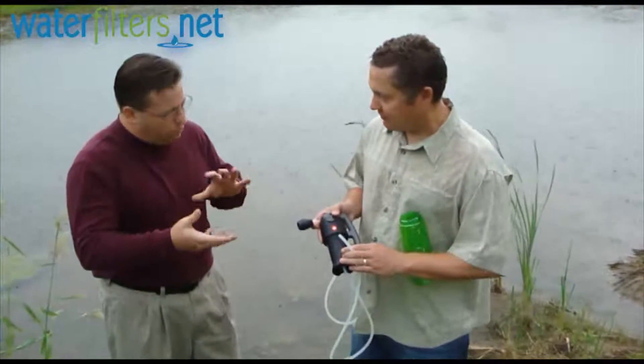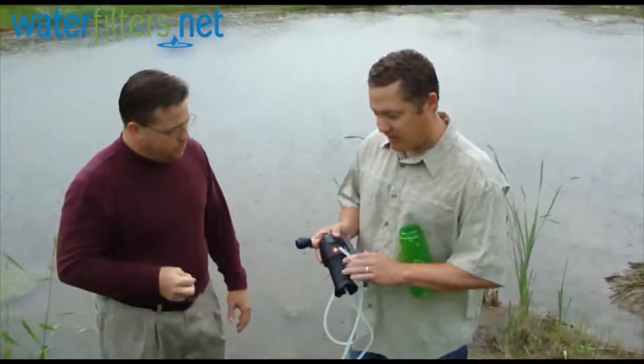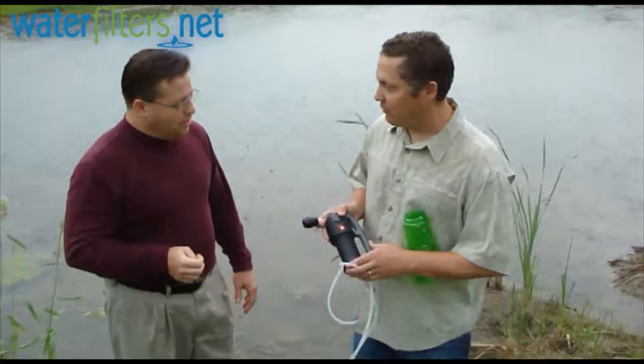And it's going to filter down to like what, 0.2 microns, something like that? Yeah, the ceramic head is 0.2 microns, the pleated filter is 0.3 microns, so it'll keep you nice and safe and improve the quality of the water that you're going to drink.